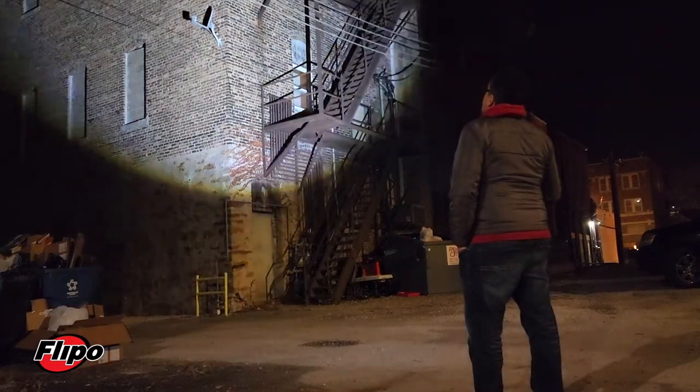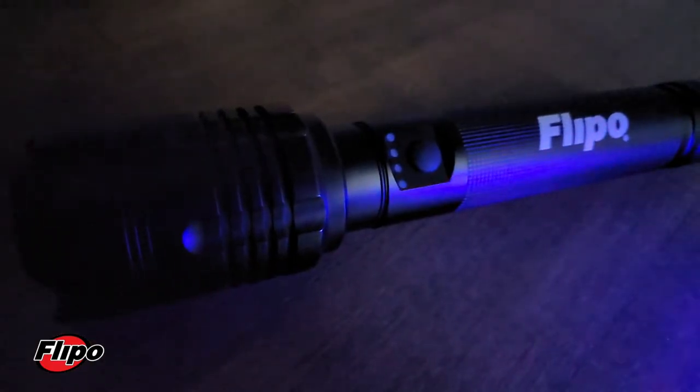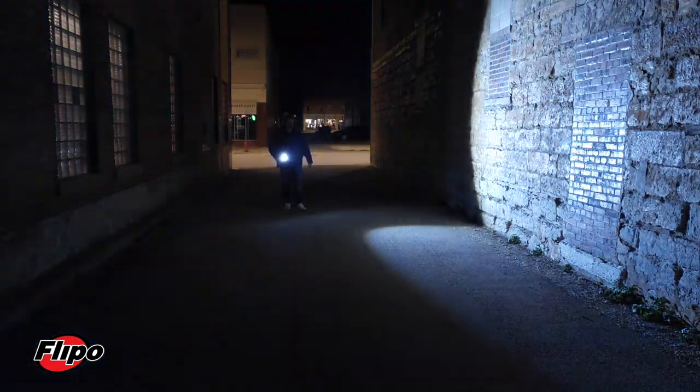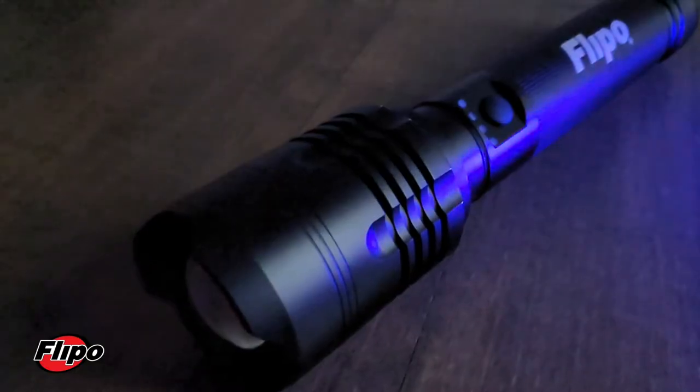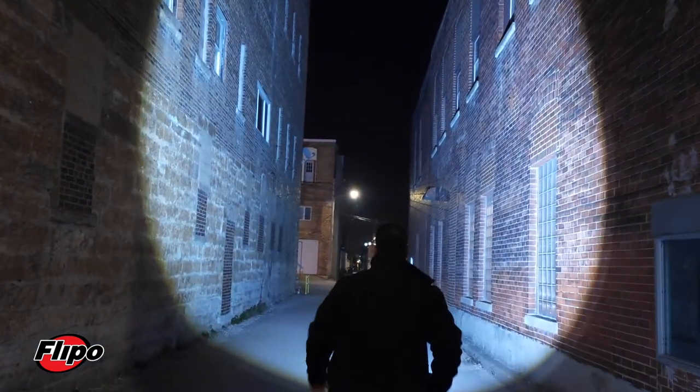The Stinger 10,000 uses a rechargeable 10,000 lithium-ion battery and doubles as an integrated power bank to charge your digital devices. Measuring 10.5 inches long, each Stinger 10,000 has four user-selected illumination modes and is water-resistant with an anti-slip grip handle.